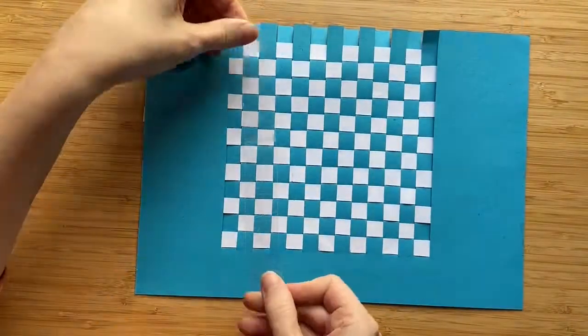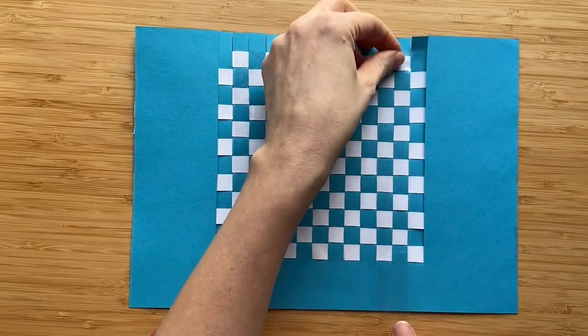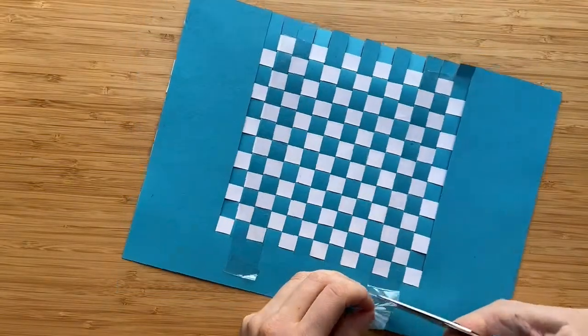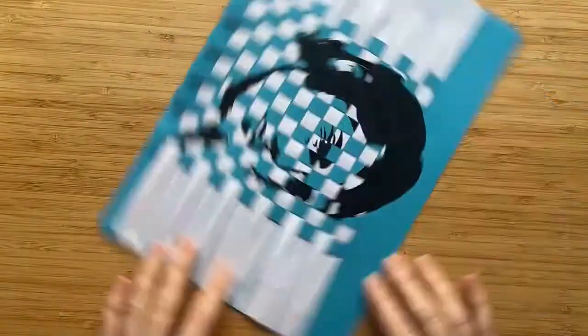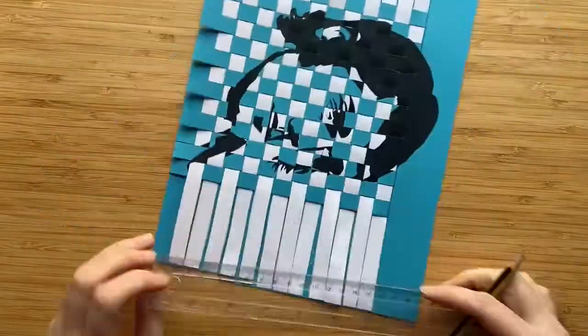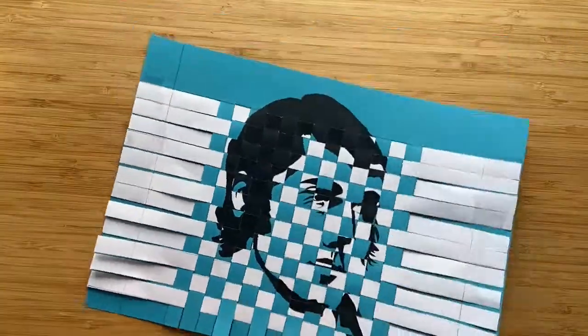Once I'm done, I will flip my work over and stick a piece of tape along the second and third lines on both the left and right hand side. This will prevent my strips from slipping about. I will then turn my work back over and draw a line on both the left and right hand side to cut off the tape that I used to secure my paper strips while I was weaving.